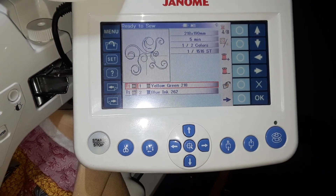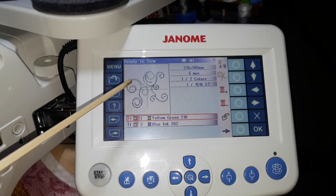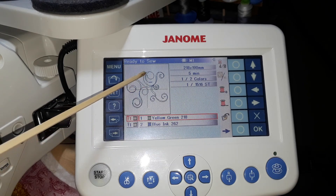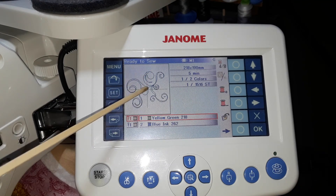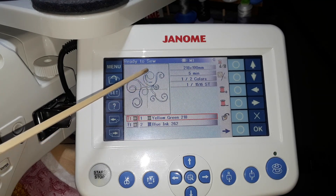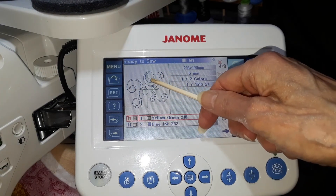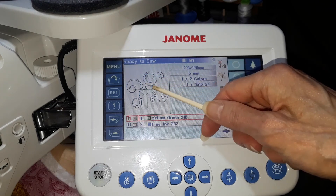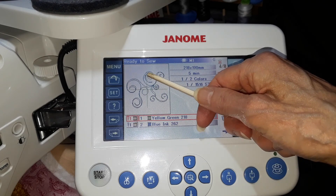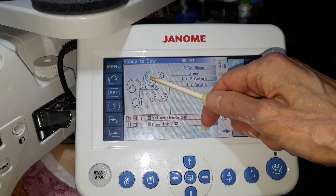Here is my newest version of this file. You don't have to pull up your bobbin thread or anything for this, and you don't have to worry about the design stitching over a long jump thread, because the basting stitch starts down here. It starts here and doesn't make any sort of tie-on. It makes about 10 stitches up to here, then makes a short jump to the design and makes its tie-on. Those 10 stitches are nice because...